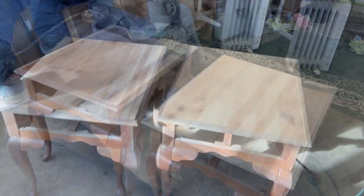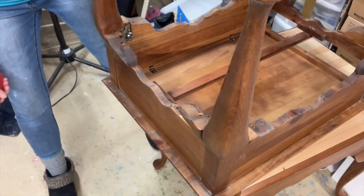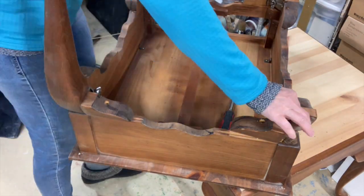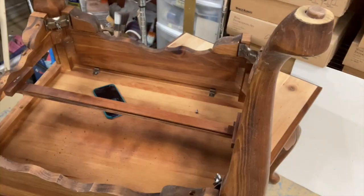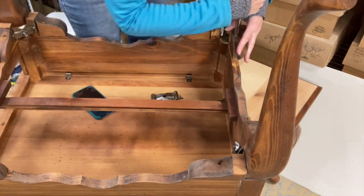I used a 60 grit on these two tables. They were solid wood so I wasn't worried. I also wanted to do a different kind of leg. My goal here was to kind of turn these into a couple of mid-century modern end tables, side tables — whatever you want to call them.